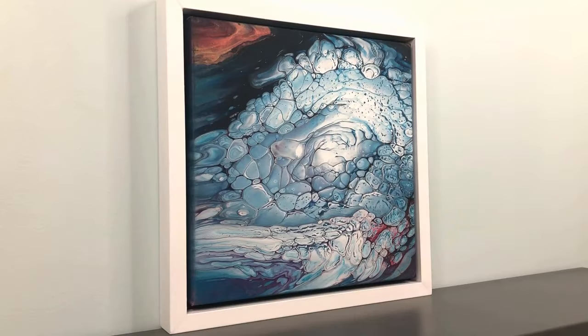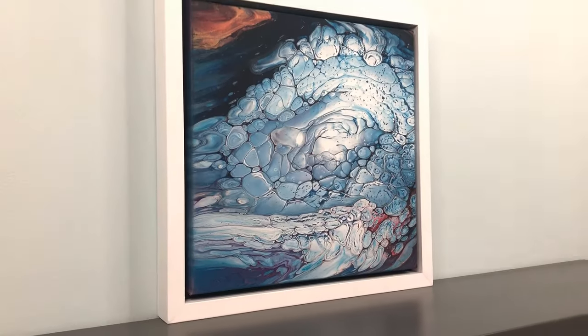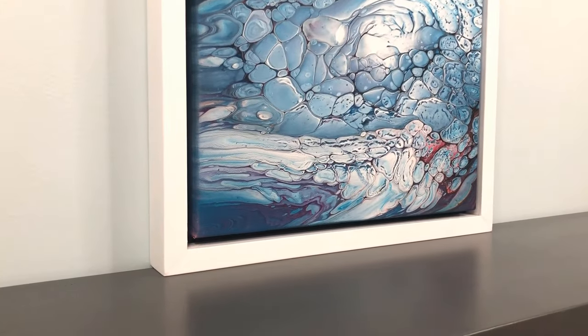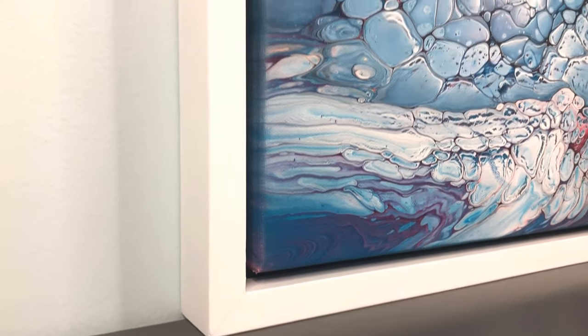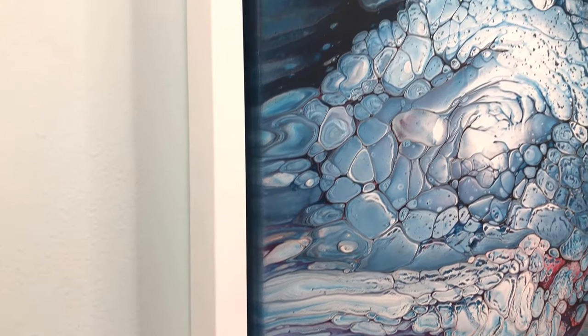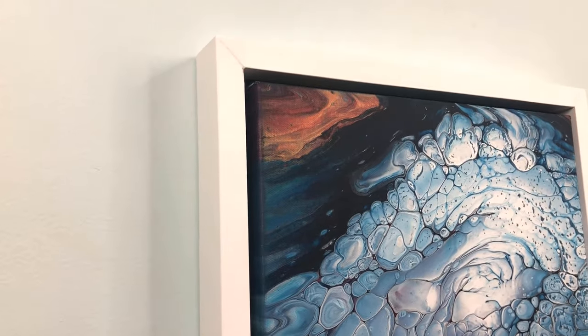Hey you guys, it's Christy. I've been having some fun with acrylic pouring lately, so I wanted to show you how I did this painting. I also made a frame for it that I wanted to look like a floater frame. A 12 by 12 floater frame would have cost around $50, but I made this one for under $4.